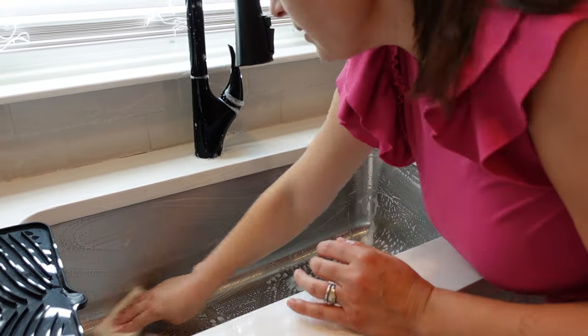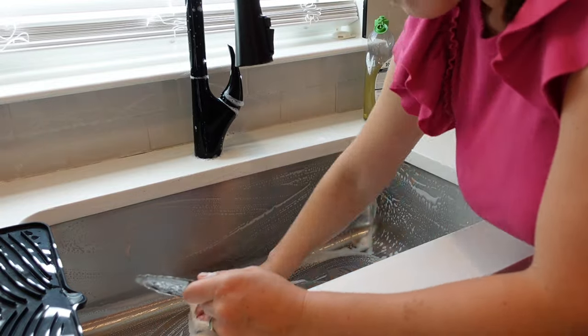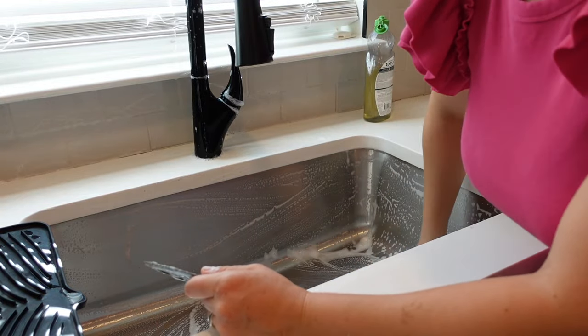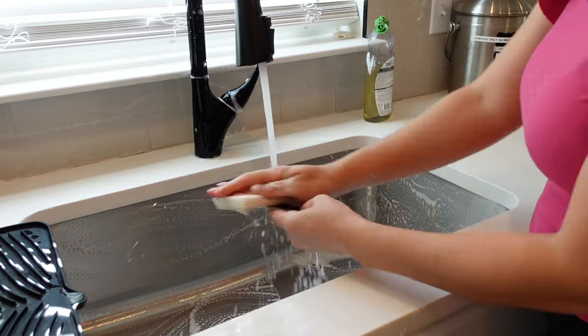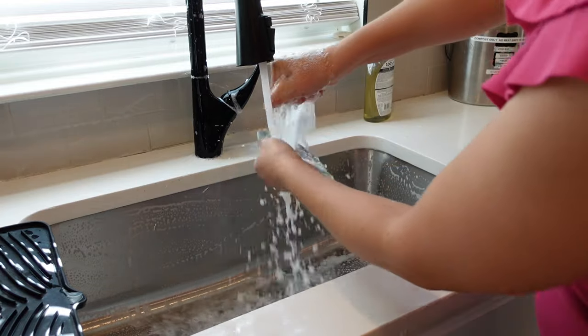Just clean the sides, the bottom, and try to get inside a little bit. Then rinse everything.